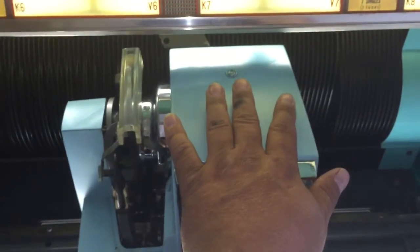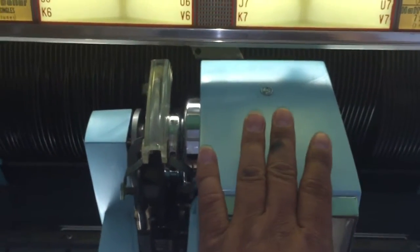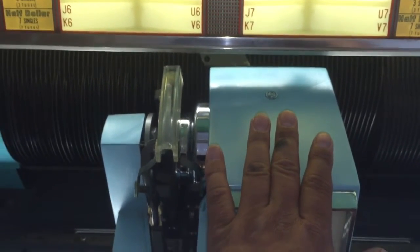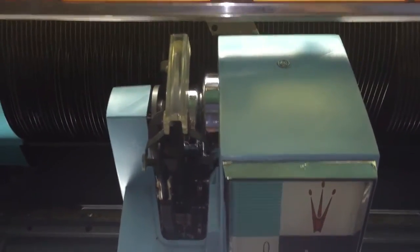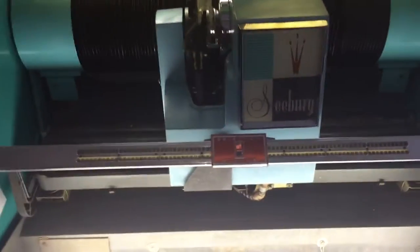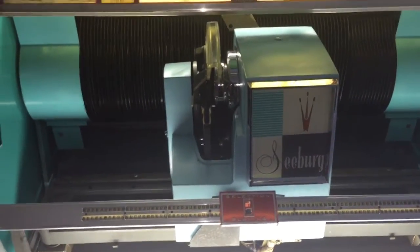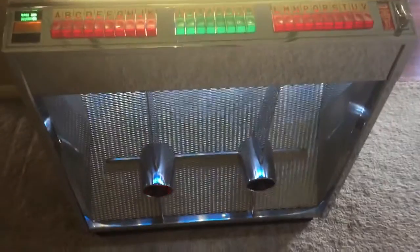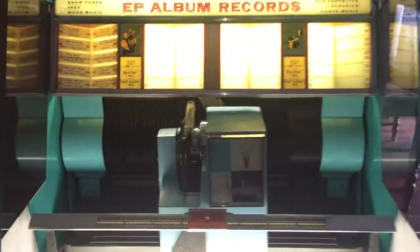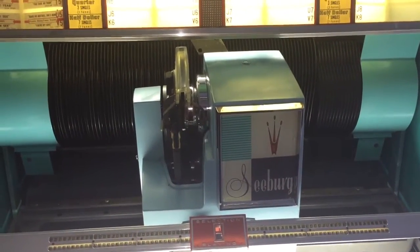That's how you prep a jukebox for shipment, and it's really important that it's done right so it's not damaged in transit. When you get your jukebox, those are the things you need to do. Then go around back, fish out your power cord, and you're ready to go. I also have a link for a video on how to put in records and title strips.